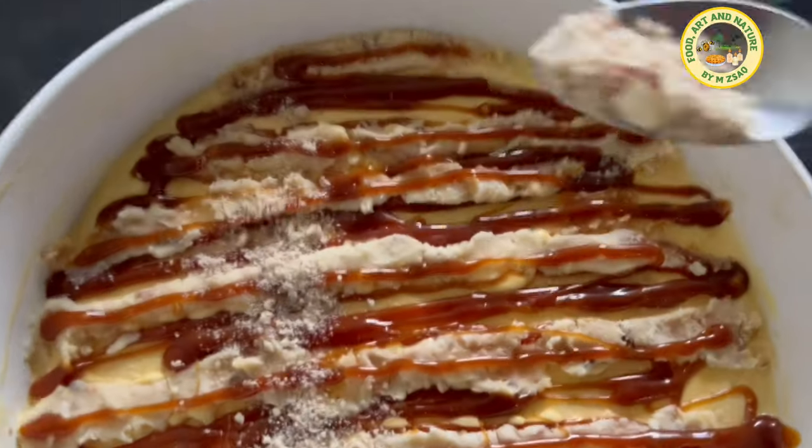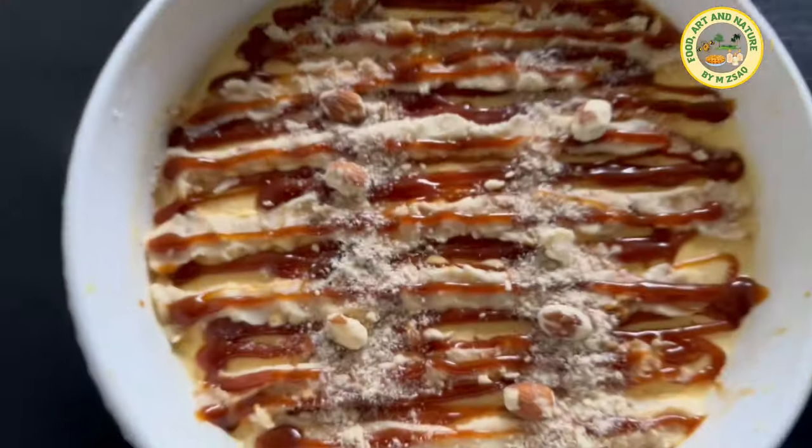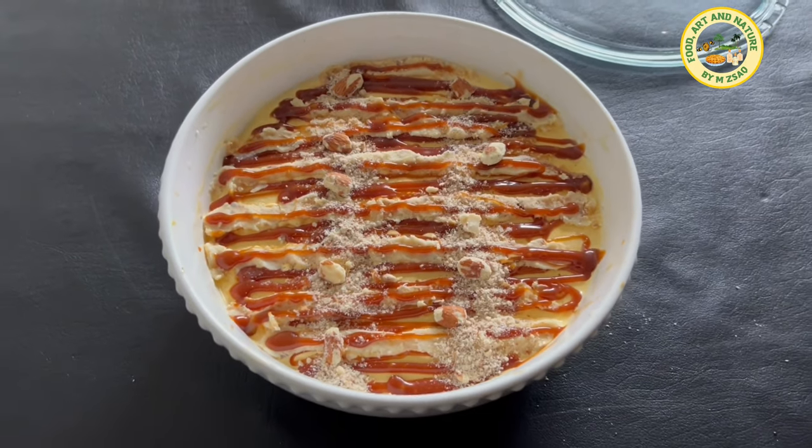If you like this recipe or have any questions, kindly let me know in the comments below and hit the like button.